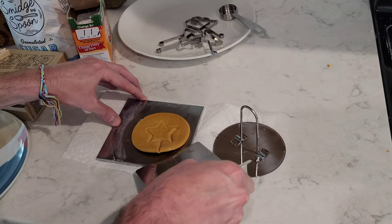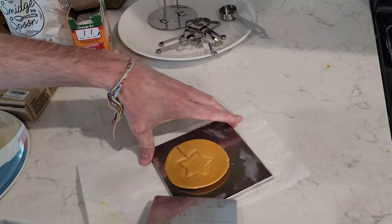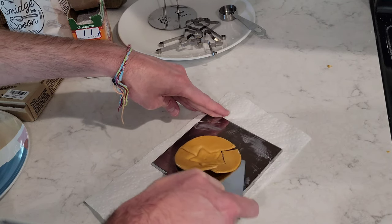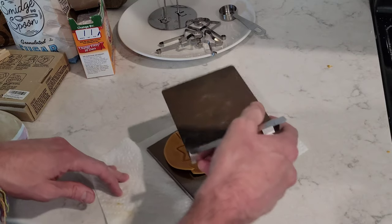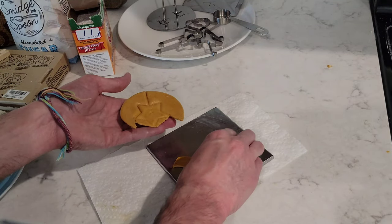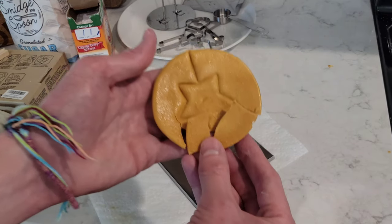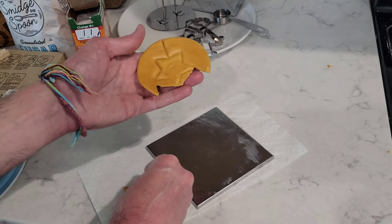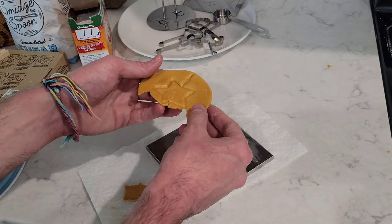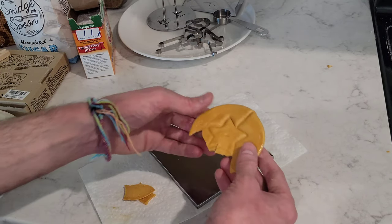I'm being very gentle. Oh no — we were so close. We're getting closer each time. Maybe what I need to do next time is wait for it to cool down a little bit before trying to take it off of here.